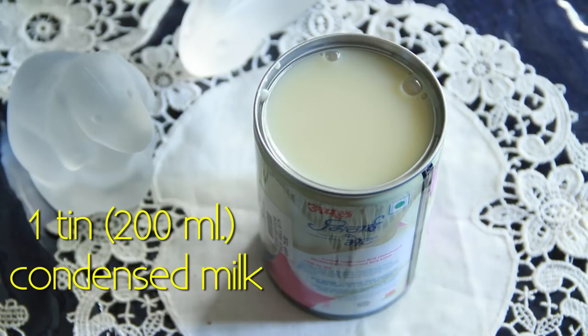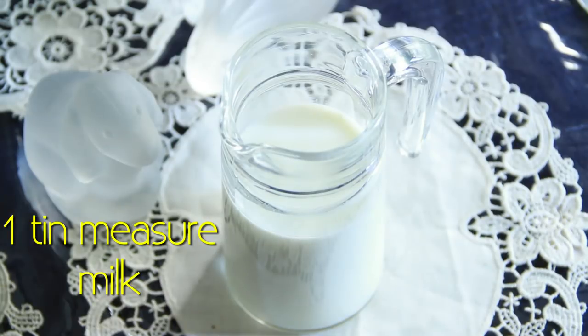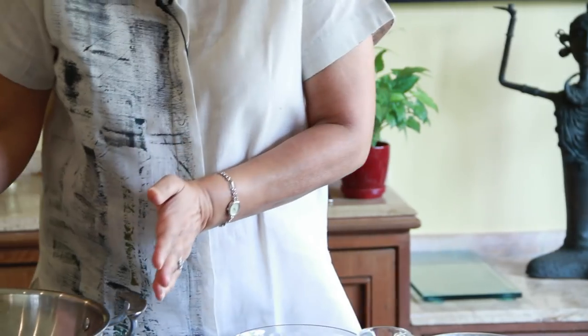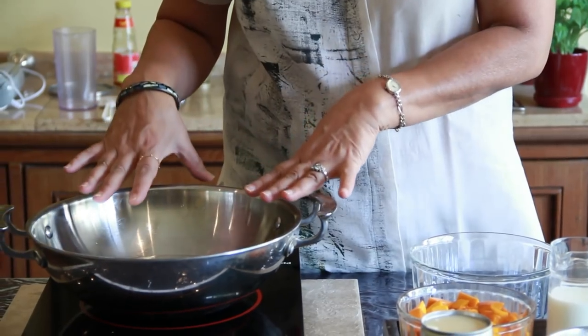One tin of condensed milk, 200 ml. The same tin quantity of yogurt, the same tin quantity of milk. Two chopped mangoes. We have with us a ring mold which has been greased. We need a steaming vessel which has water in it and we shall be steaming it in this. If you have a dhokla or idli maker you can steam your pudding in that.